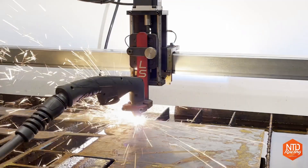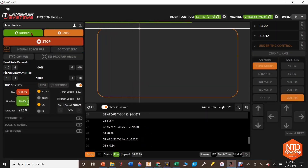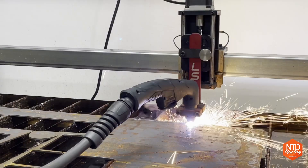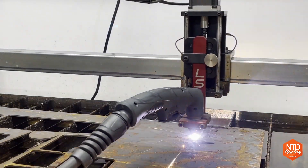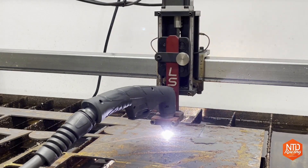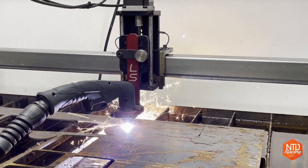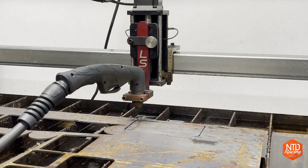Once the torch fires and drops to the cut height of 0.063 inches, it takes a voltage reading and remembers that voltage. As it continues across the cut, if the voltage changes, it tells the computer the torch is either moving away from or getting too close to the metal. It then adjusts the torch height to return to that original voltage reading — and that's how it maintains the same cut height all the way across the cut, even if the metal is bent or the surface isn't completely level.